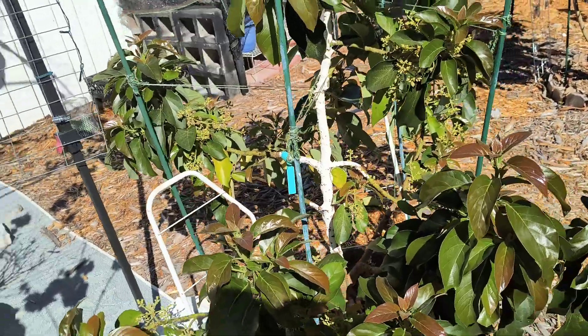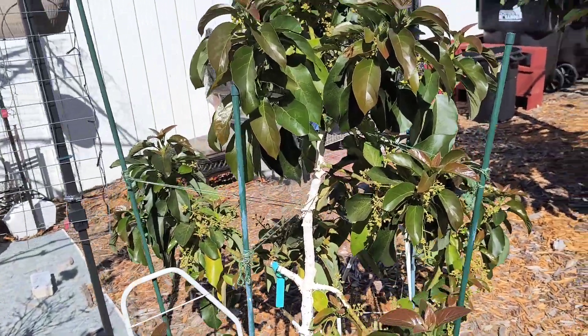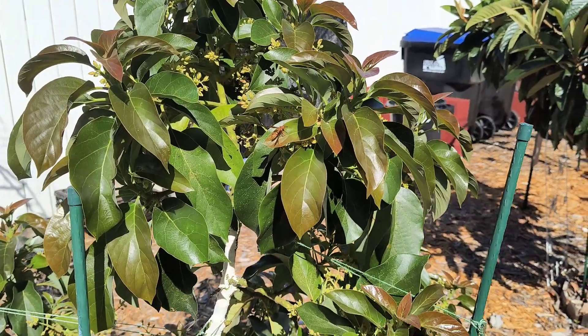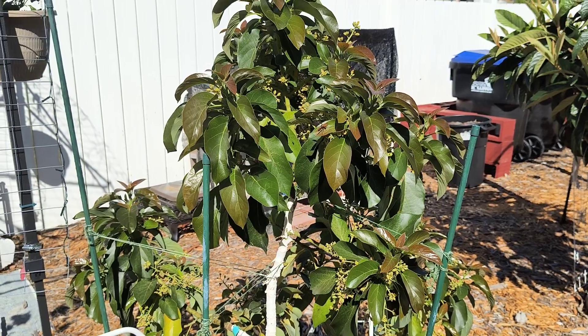They don't want me near it so I'm going to go ahead and let them go. Just bringing you a little video on what's going on in the garden and with the bees — or wasps, whatever you want to call them. Hopefully you're having a blessed day, goodbye.